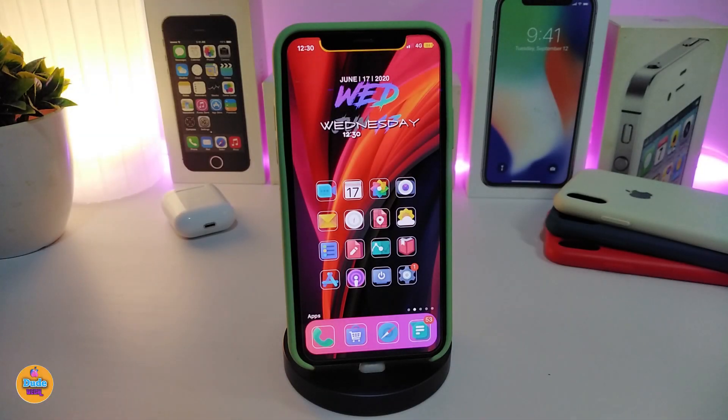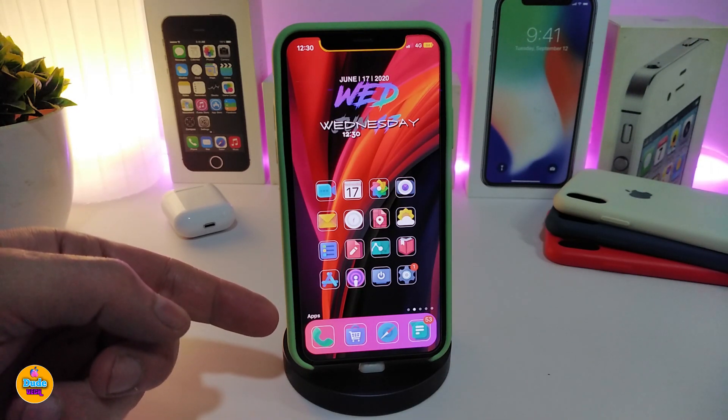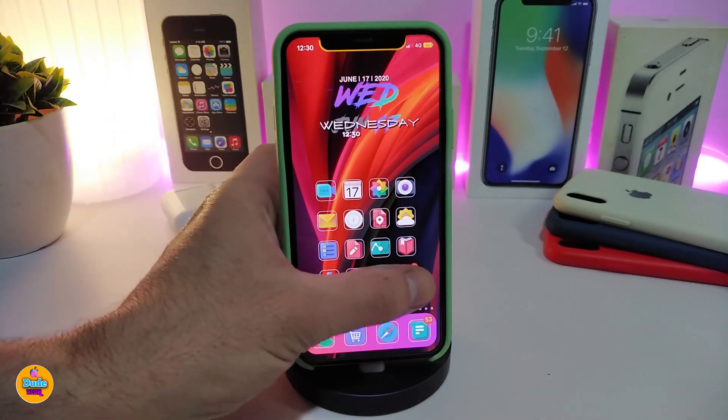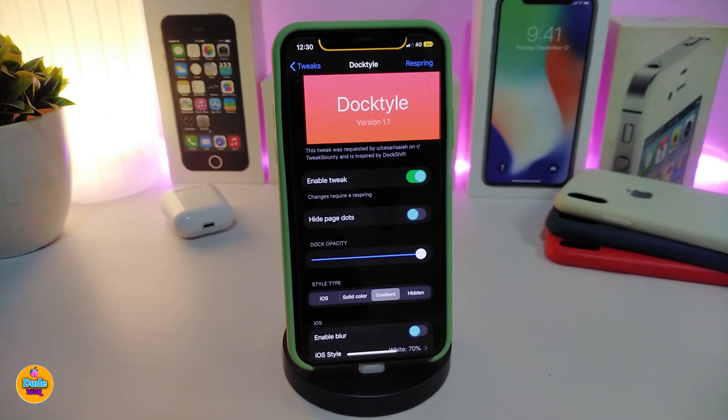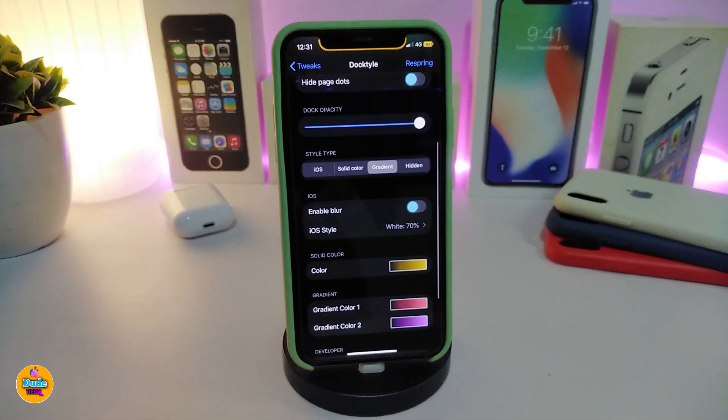Let's go ahead and start talking about today's tweaks. Number one on my list is DockTile. This is going to be for your dock. If you take a look at how my dock looks, you can add and customize some colors into your dock, just like that. Once you navigate to the settings after you download the tweak, first go ahead and enable it. You have the option to hide the page dots if you want — just toggle the switch.